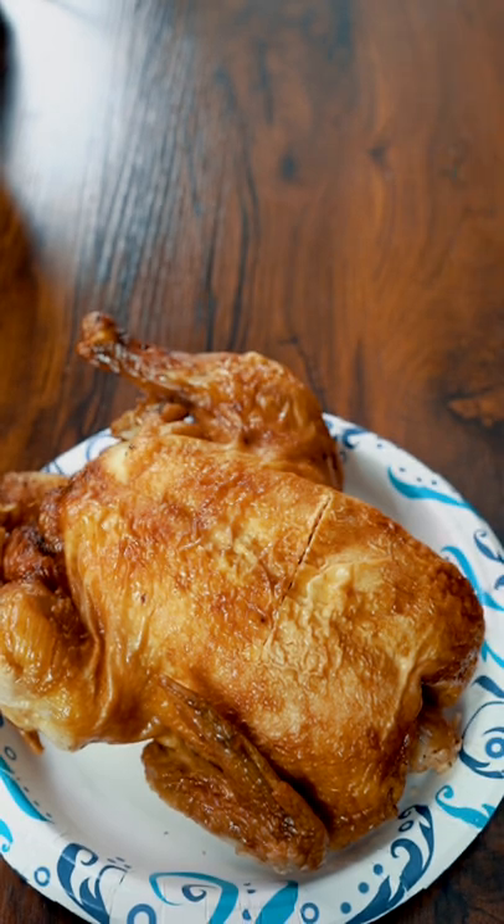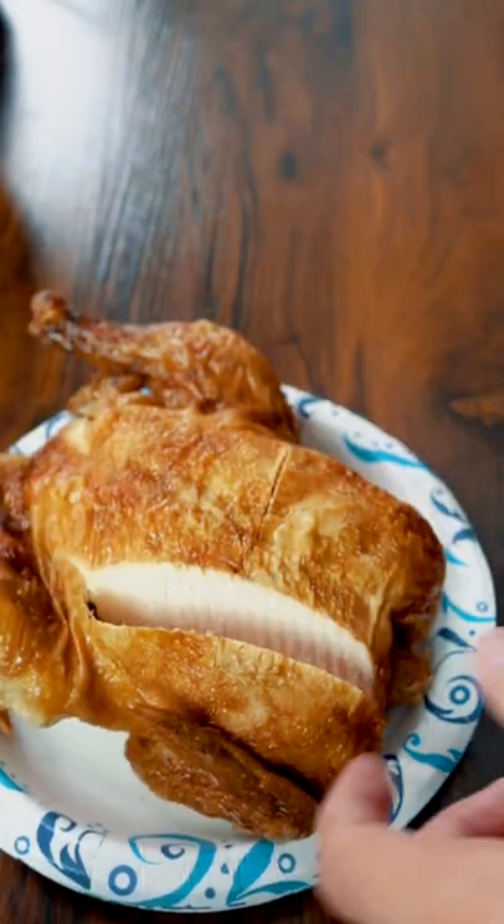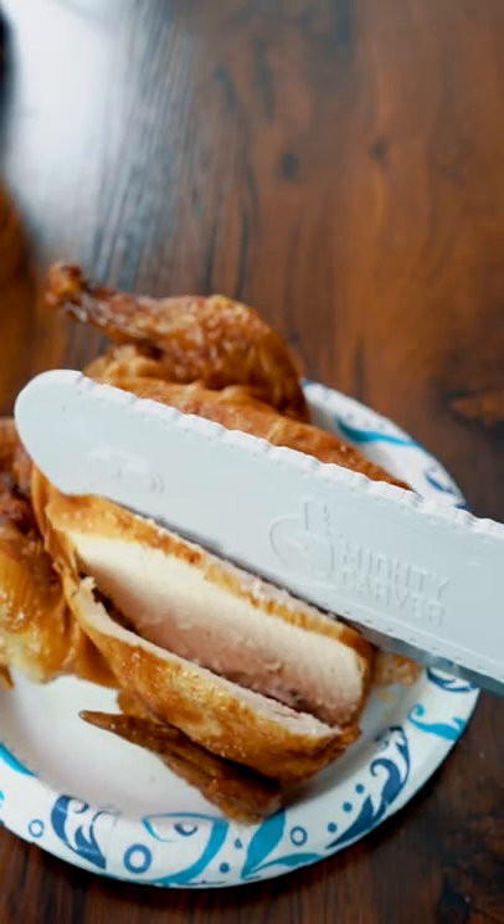First off, we got a rotisserie chicken. Look at that slice of meat! Oh my god!